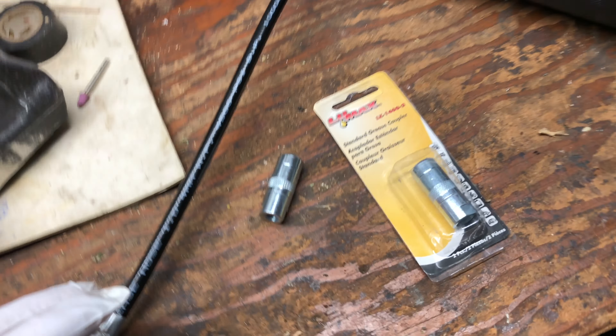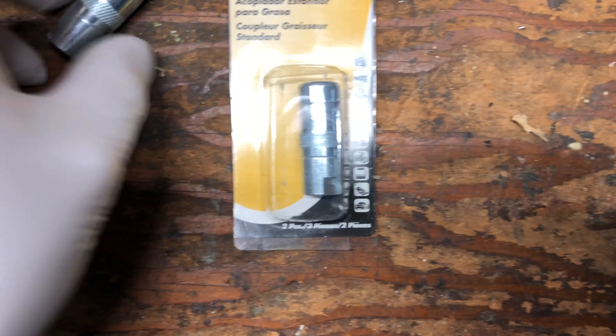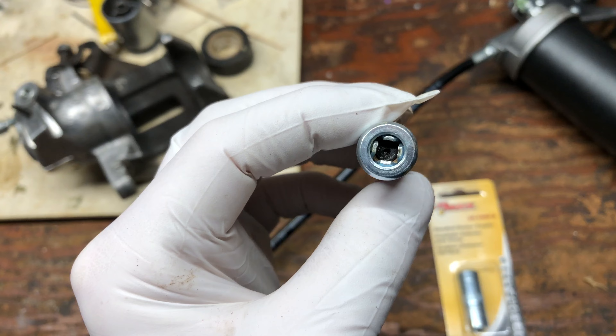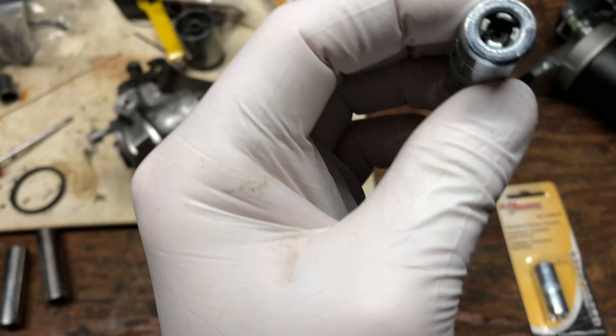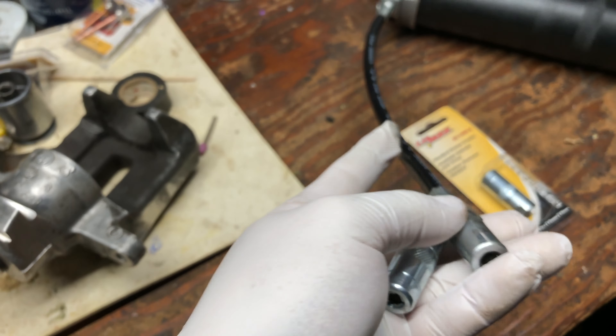So I got myself a little Max coupler set of two, and look at this one — so way better. I already tried it; it comes right off like it should.